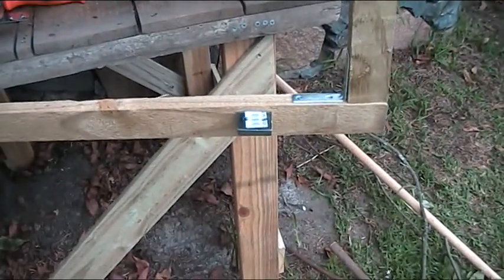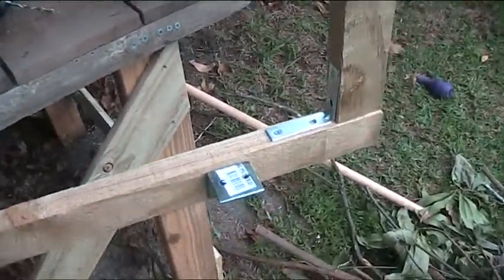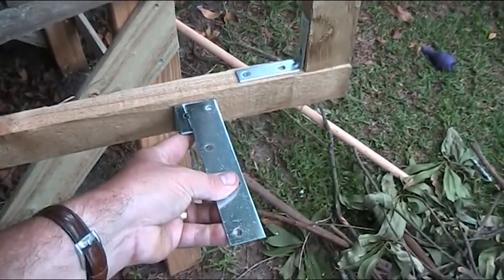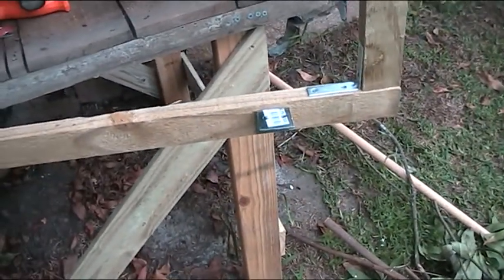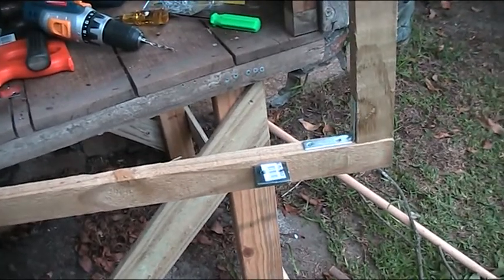So you can see I'm now about to bracket the bottom. I've got some long brackets that will sit on there and then bolt directly underneath the nesting box, just to give it extra strength again. I'll give you a yodel when we're getting close to it.